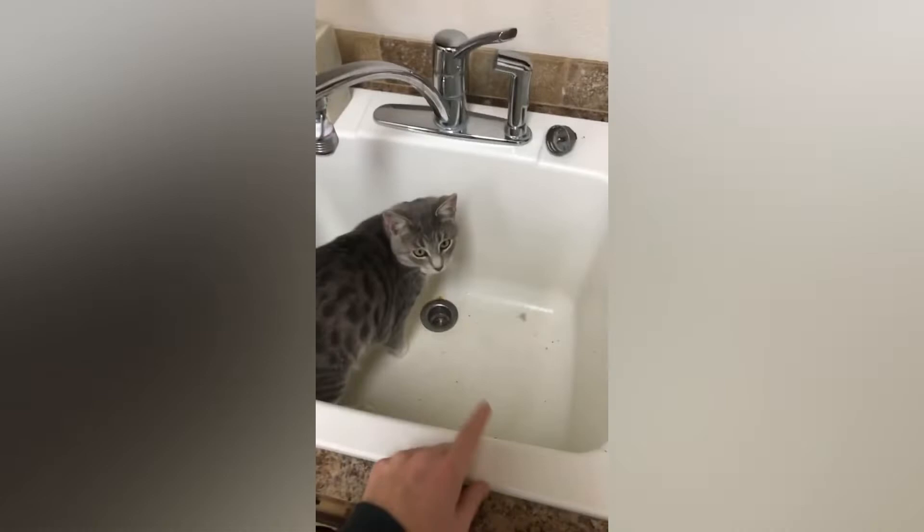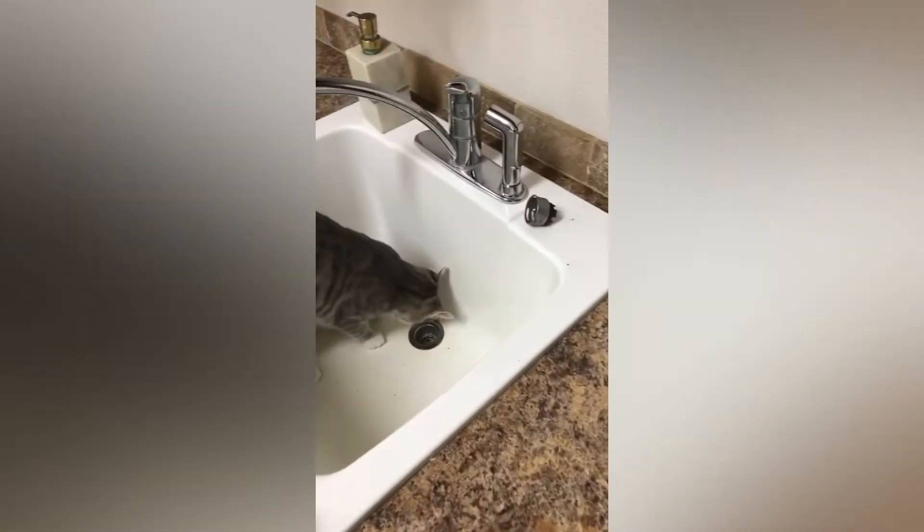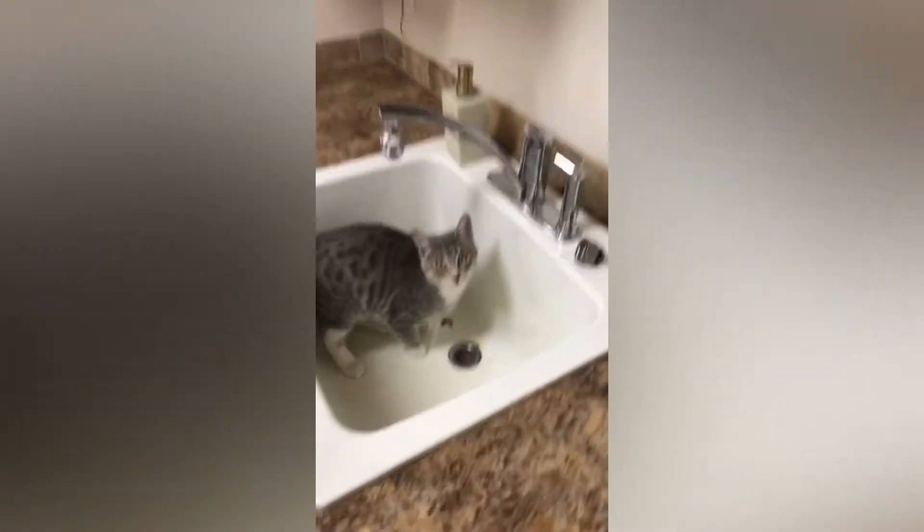We planned to change out the countertops, paint the cabinets — and can we all just take a moment to appreciate Finn. Rest in peace, Finn. That's another story for another day. Super sad. We love and miss him.